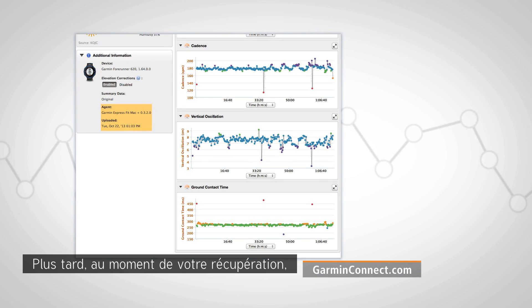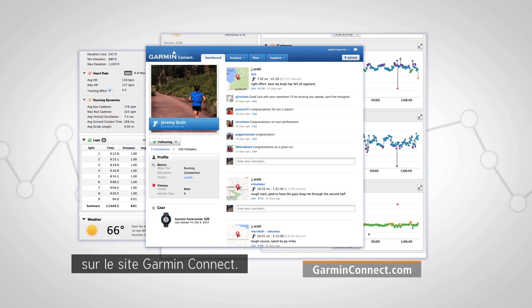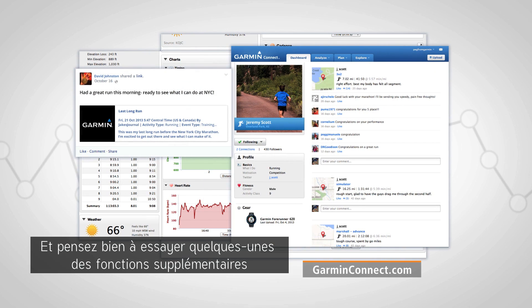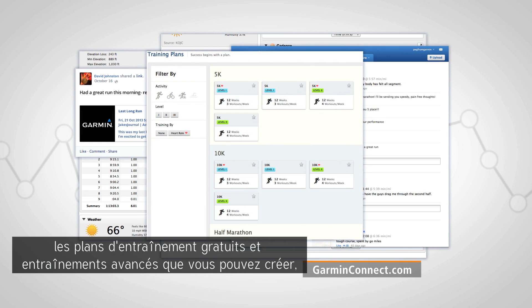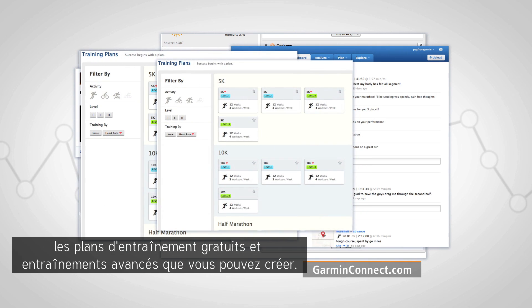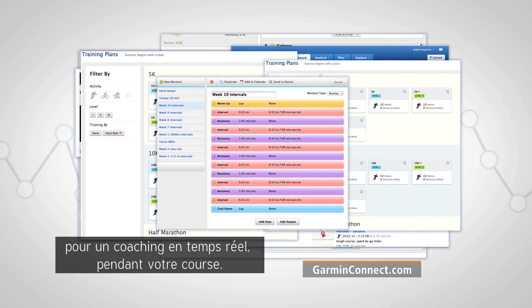Later, when you're recovering or refueling from your run, you can review your stats in detail on the Garmin Connect site. Be sure to check out some of the additional features at Garmin Connect, like social profiles, free training plans, and advanced workouts that you can create, schedule, and send to your Forerunner 220 or 620 for real-time coaching as you run.